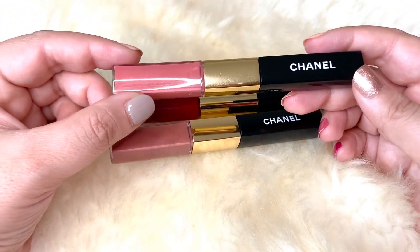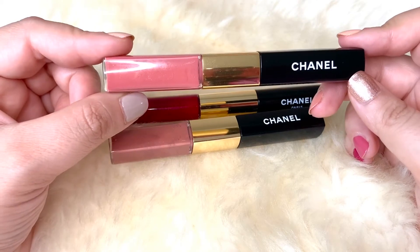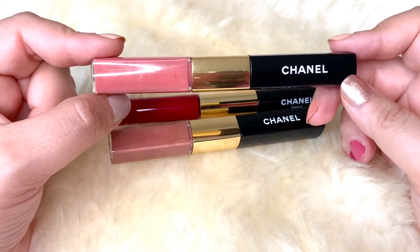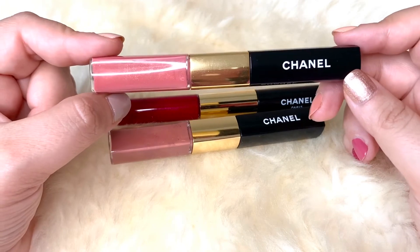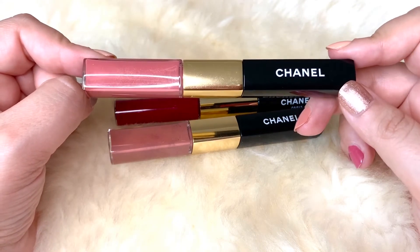Even though they are quite pricey at about $38 a pop, I think they're absolutely worth it. I buy mine during the 15% beauty sale at Macy's. For some reason they are currently unavailable at Macy's and Nordstrom — I don't know if it's because of Covid — but they are available on the Chanel website, and I definitely think they're worth it because I get a lot of use out of them.